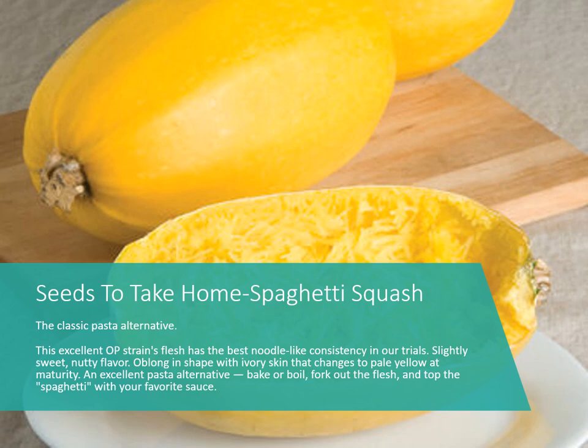Then we have spaghetti squash — an open-pollinated strain, so you can save seeds from this one. You bake it and then scrape the insides out with a fork, and it comes out looking like little pieces of noodles. You can bake or boil it, and it's really good with spaghetti sauce or even just with salt, pepper, and butter.